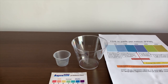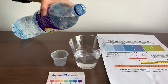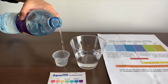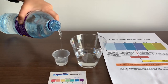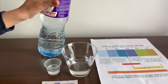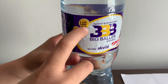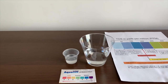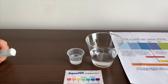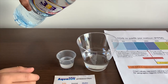Let's pour some water in. It says the pH is supposed to be 8. Let's turn on the TDS tester. I think this is a little too little for the TDS cup.